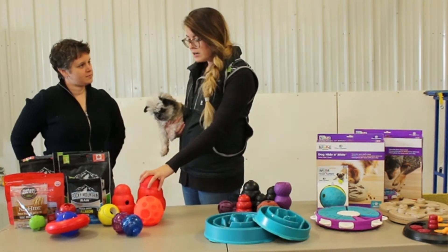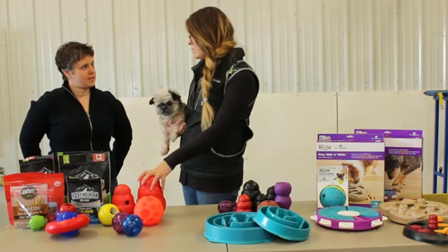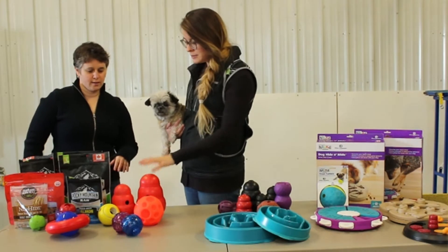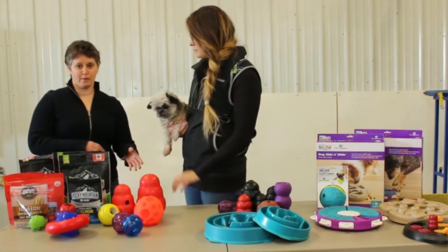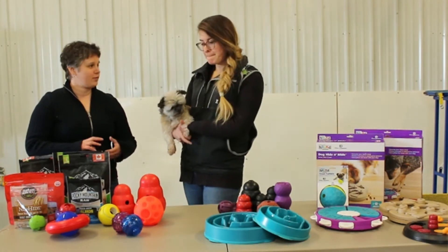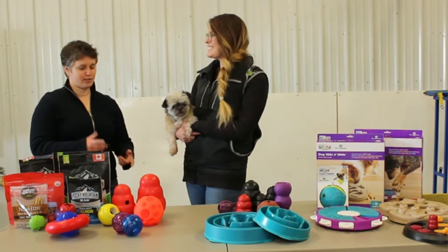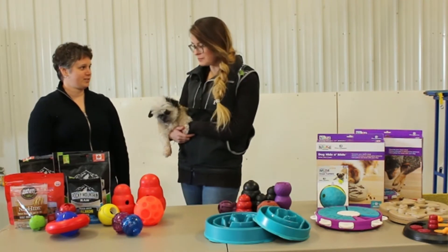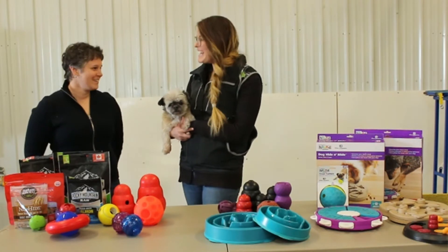These are good for if it's cold out, to get your dog moving around indoors. And as a total aside, I used this when I first got my puppy Tess. If I was cooking dinner and couldn't watch her, and she was young and destroyed everything, these were a really great way to give me 15 minutes to defrost dinner.